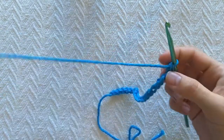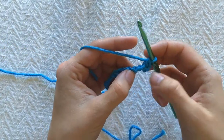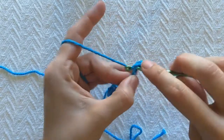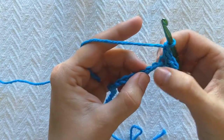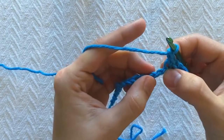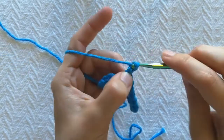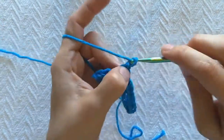This is gonna start basically the same way as the other one from here. We're gonna skip a stitch and single crochet in the next one. So I'm gonna chain one for my skipped stitch, single crochet in the next one. Chain one, skip a stitch, single crochet in the next one. We'll do that all the way across.